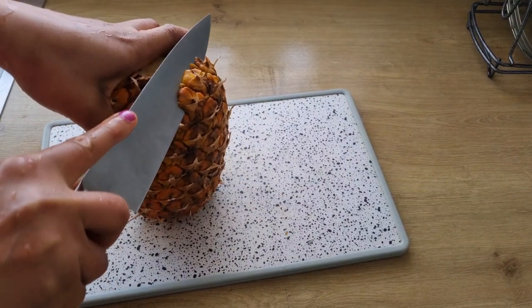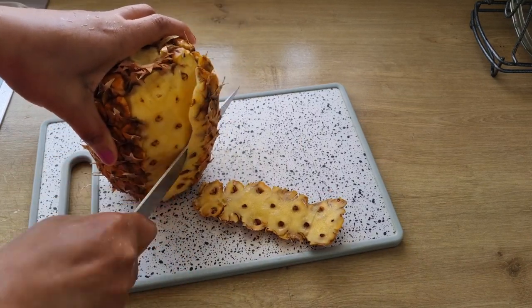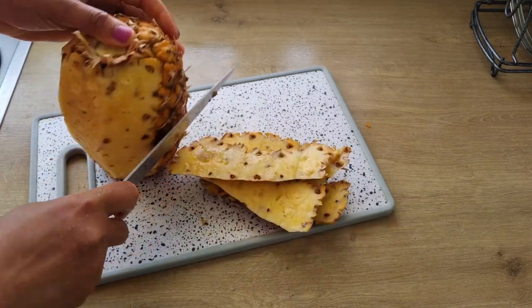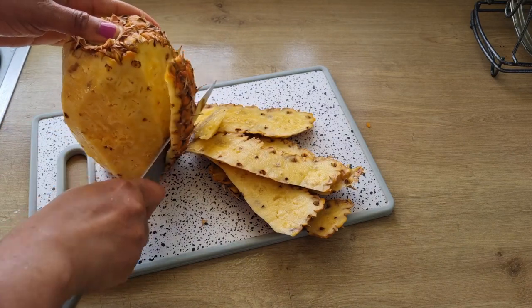Fermented pineapple drink is a simple drink that you can make with just three basic ingredients: pineapple peel, brown sugar, and water. You can decide to add any spice of your choice.